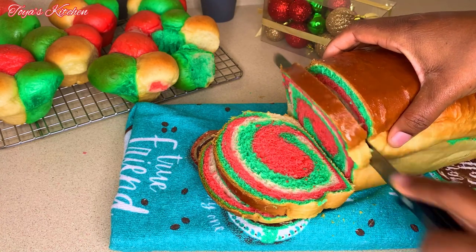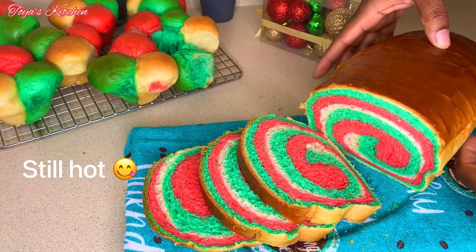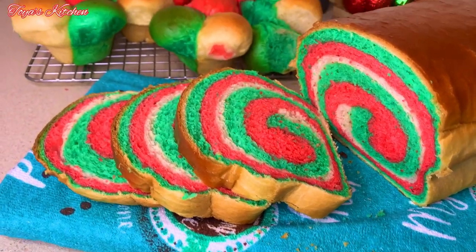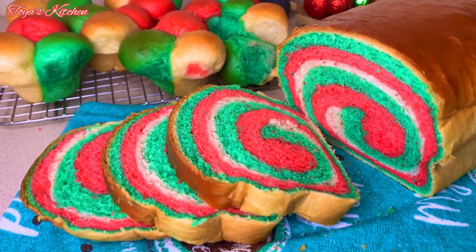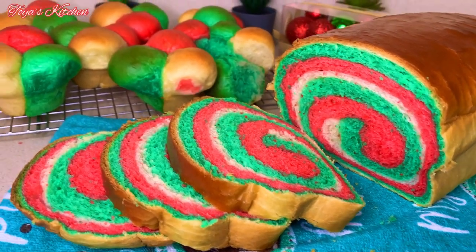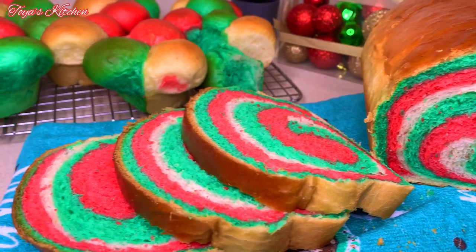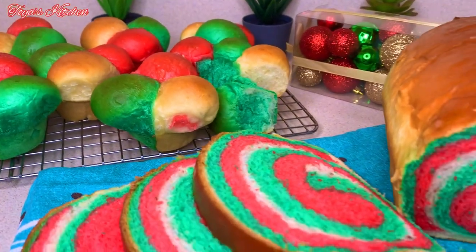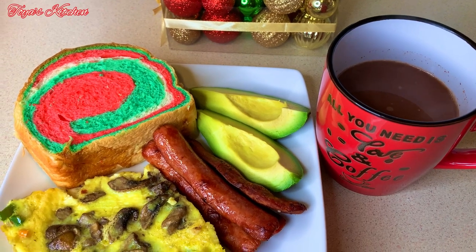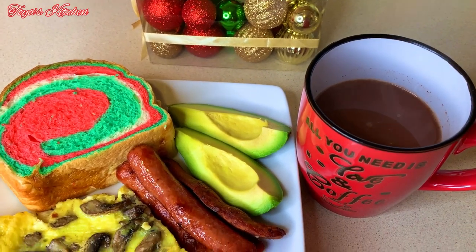Let me know in the comments if you would try this recipe and what you think. If you try it, tag me on Instagram at ToyasKitchen so I can see how yours turned out — and of course you can mix and match with the colors. The next day I paired mine with an omelette, avocado, sausage, and a cup of hot chocolate. Thank you so much for watching and see you in my next video!